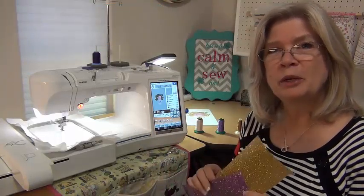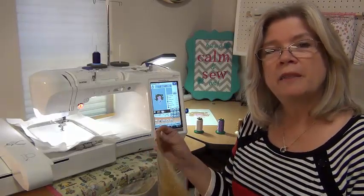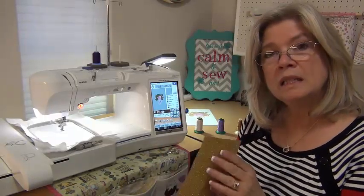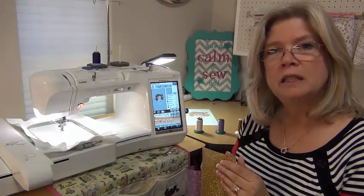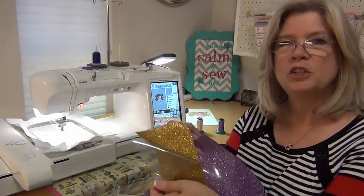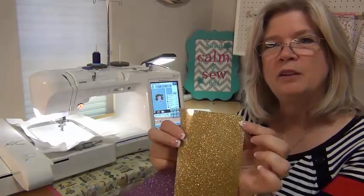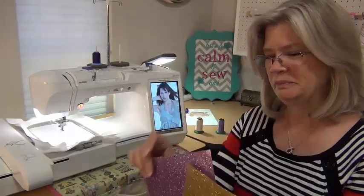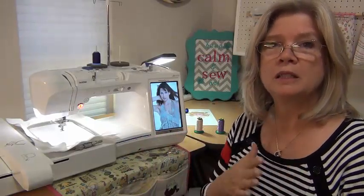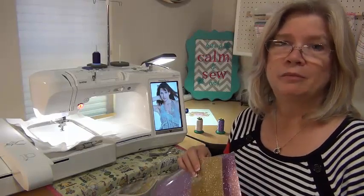Glitterflex is a super sparkly material. It comes with a clear protective cover that would be removed prior to embroidery. Once the clear carrier is removed, the sparkle is very intense — you can see how that sparkles. With the cover on, it's not quite as sparkly. It's also very, very thin, so it's perfect for garments or anywhere where you don't want that bulk that some of the other glitter sheets have.